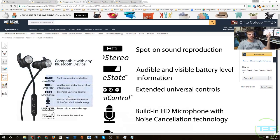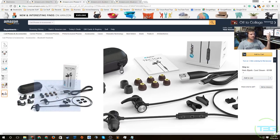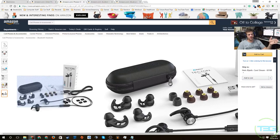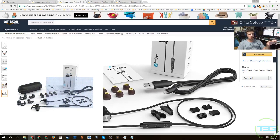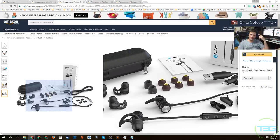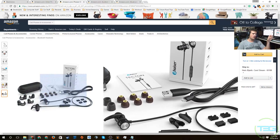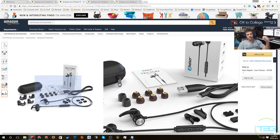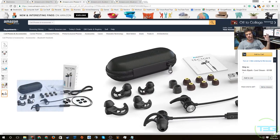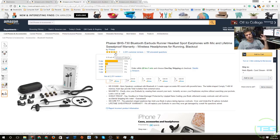They're compatible with any Bluetooth device and you can use them for working out, regular day use, or anything like that. They are sweat resistant and come with a carrying case, which is very nice to have. You get your USB charging cable, multiple earbud sizes — small, medium, and large — and also standard-style earbuds if you prefer not to have the in-ear molded ones. A lot of companies don't offer both options, so that's a great deal.